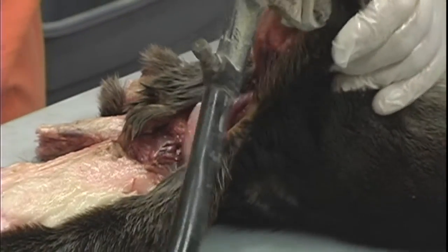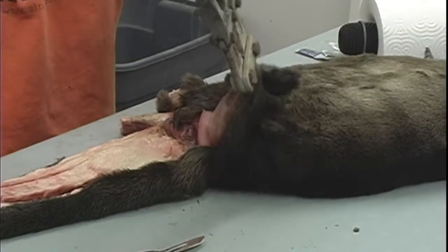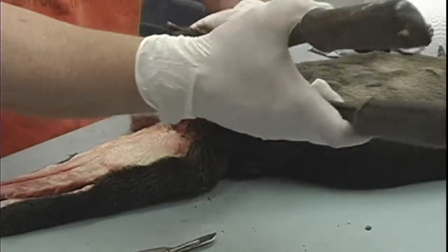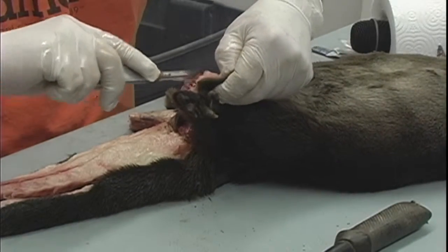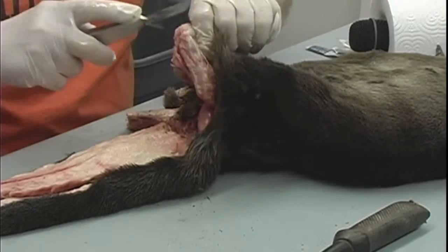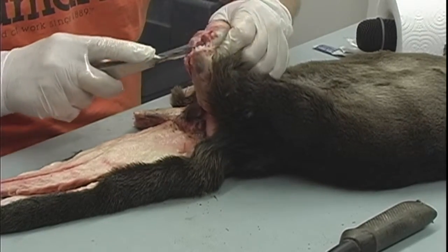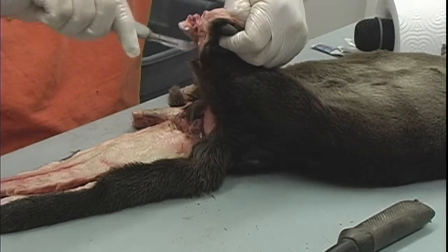Eventually I'll have to get all the bone out of the feet. Right now the most important thing is getting salt on this hide and getting the majority of the remaining fat off. In the morning — the otter's feet are webbed — I'll split that web open and get all the meat and fat out.